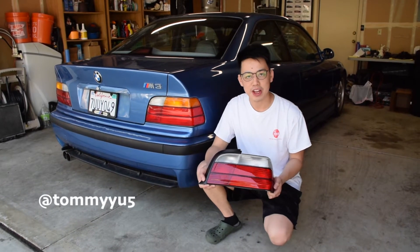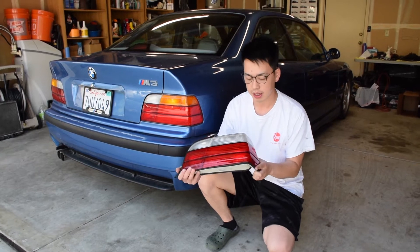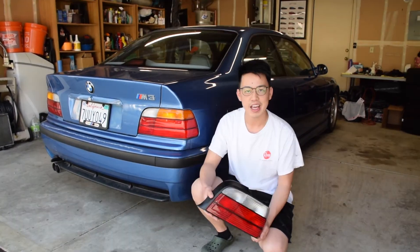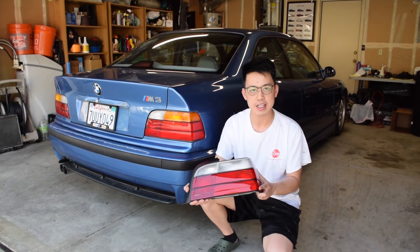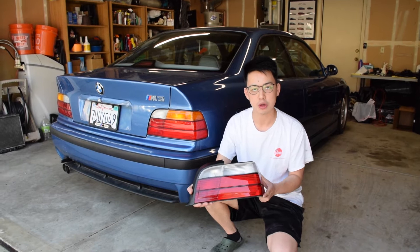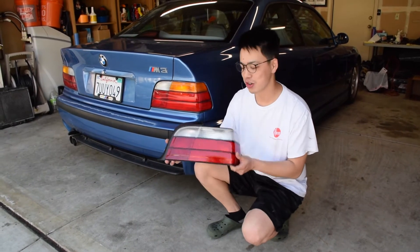Hey guys, welcome back to another Spec Gig video. I got these Euro style taillights and they don't have that amber turn signal. This taillight is made by DEPO. These are not the OEM genuine taillights, but these are pretty high quality. I can't wait to show you guys how it's going to look after I install it in the car.